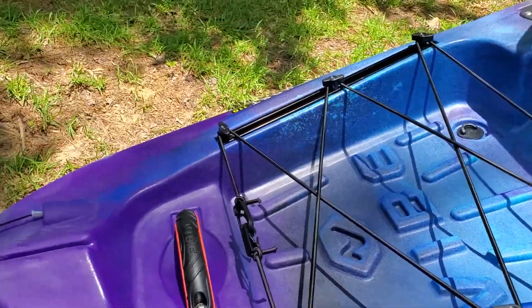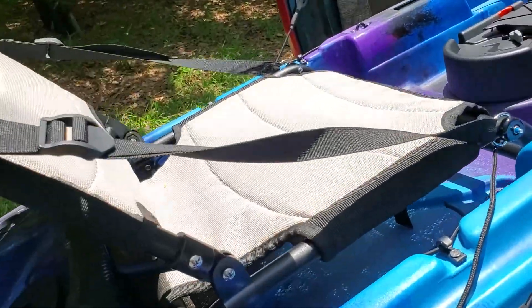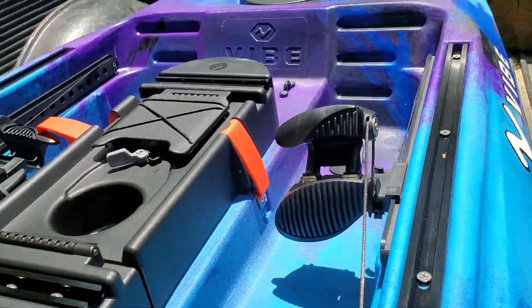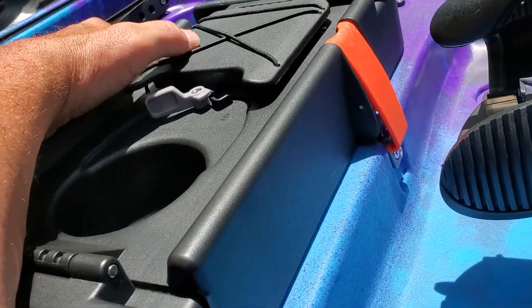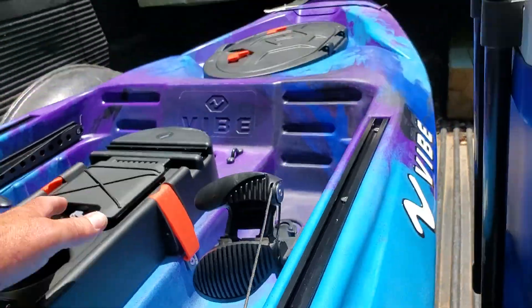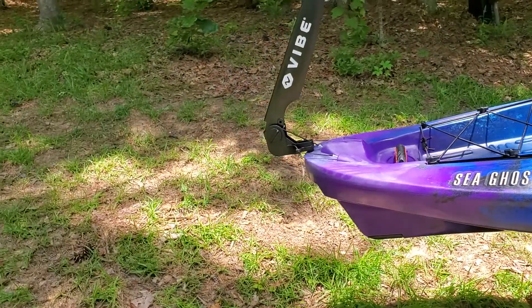I found something wrong with that already — I have to look at that. But it's got a rudder on it, foot-controlled, left and right, whichever way you're going. It's pretty sweet so far, I really like it. I'm about to make my maiden voyage in just a minute, so we're gonna try it out.